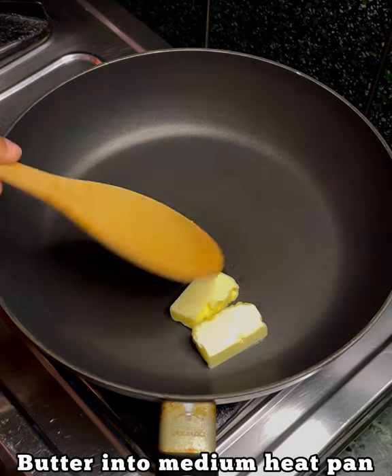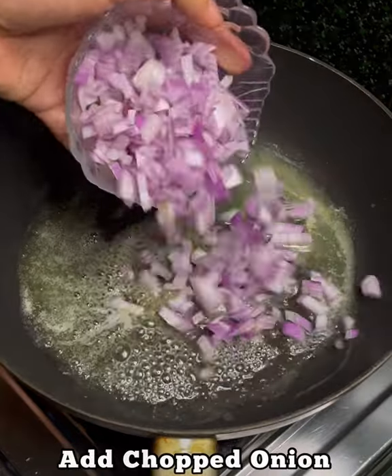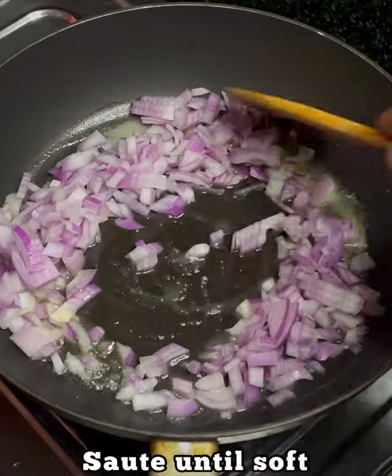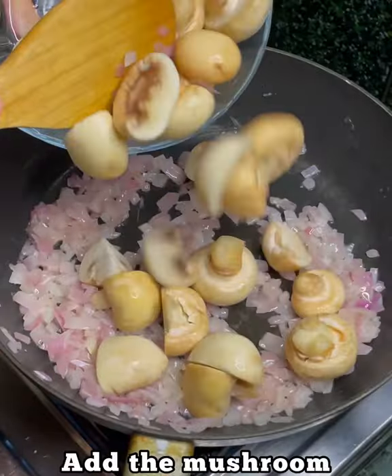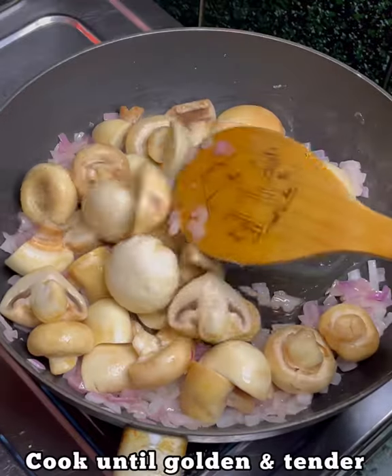2 tbsp of butter in a low-heat pan. We will chop it with a medium-sized paste until it's soft. We will mix the mushroom until it's golden and tender.